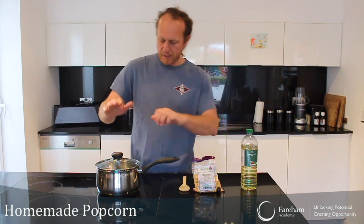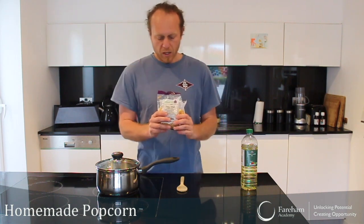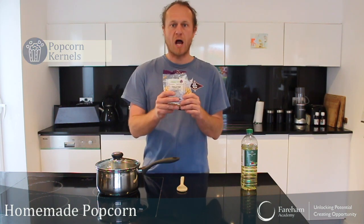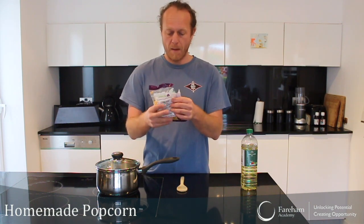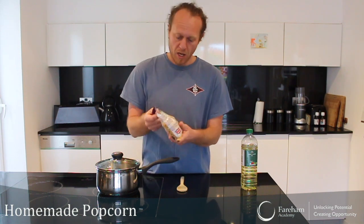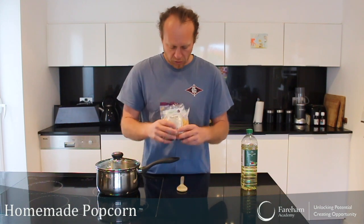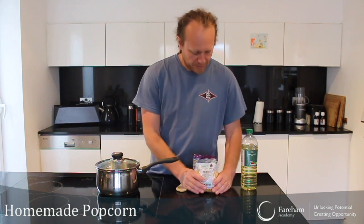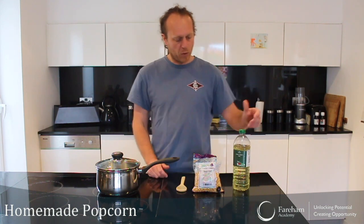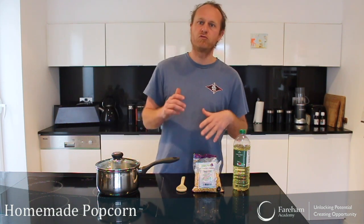So what do we need? We need a pot, a spoon, and we need popcorn — maize, or they also call them kernels. They have different names but you can find them in every big supermarket. They just look like dried sweet corn basically. So go to your local supermarket, you will find them as kernels or popcorn mix. And we will need a little bit of vegetable oil. You're going to see this is super simple and it's really fun.